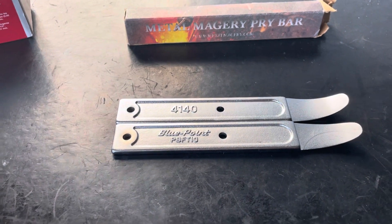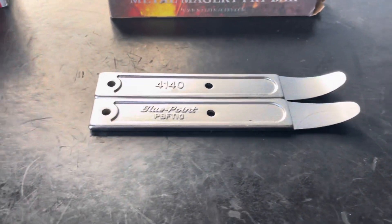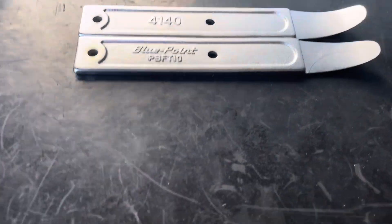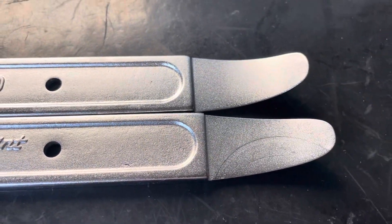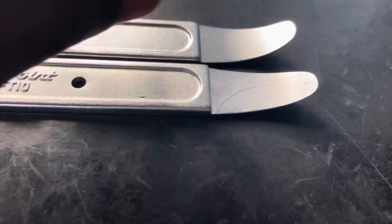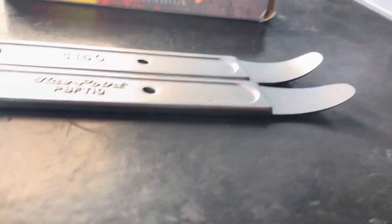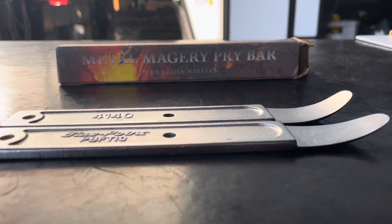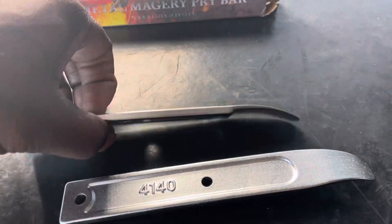Blue Point is probably rebranding from these guys — that's extremely similar. There's a slight difference right here, that little cut, and this one is actually finished a little better. Now I got that curve back, so of course I won't be letting anybody use this one. Look on the back — pretty much the same.